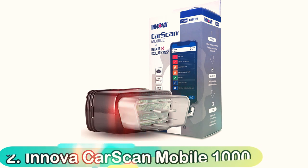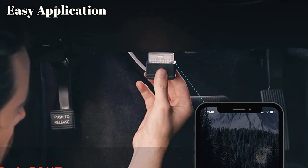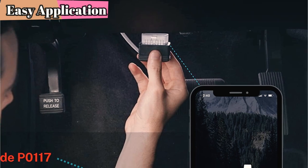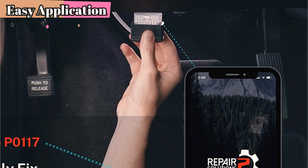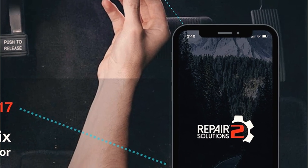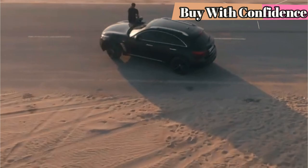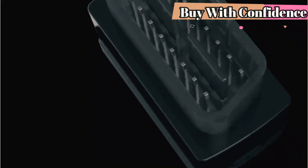Number 2: Innova CarScan Mobile 1000. If you're in search of a robust Bluetooth OBD2 module that doesn't come with any setup hassle, the Innova CarScan Mobile 1000 is the perfect scanner. We'd say it's the most efficient Bluetooth scanner we've tried, and it's also the easiest to set up. Just plug it in and launch Innova's companion application to begin the process.